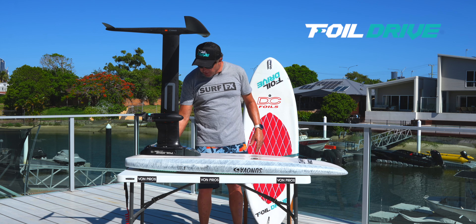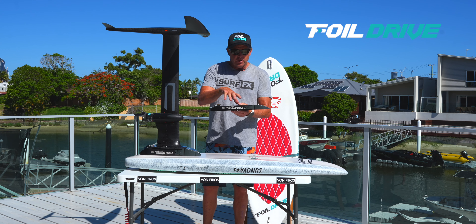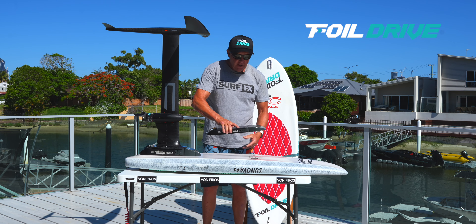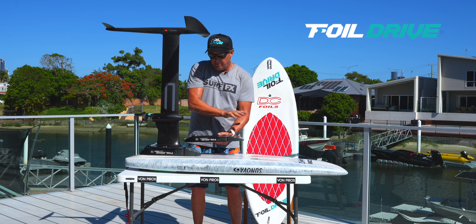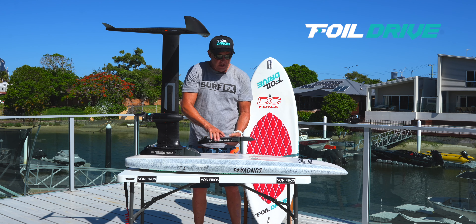So what it is, it's got three main ingredients. This is the control unit with the battery — this is the slim version, this is the max version. You've got that one part which goes straight on top of your foil track box, and your mast bolts straight on top, that's it, nothing else.